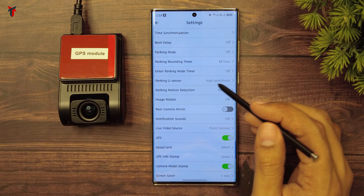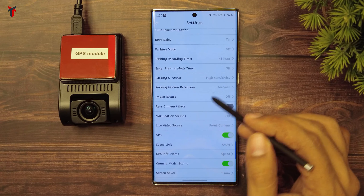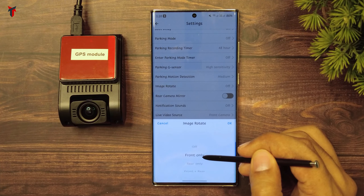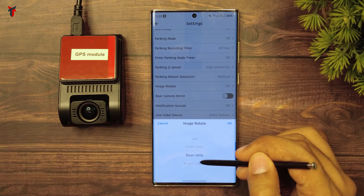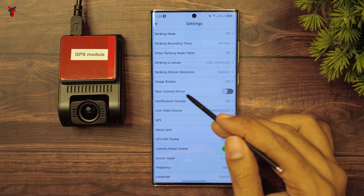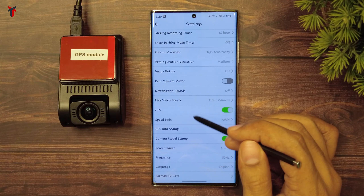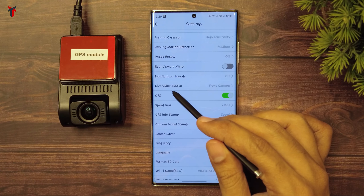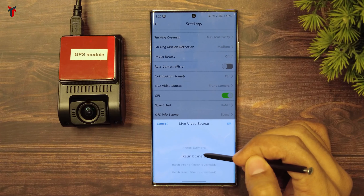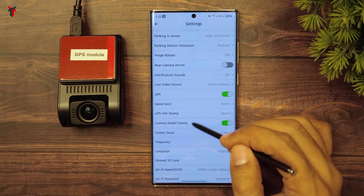Then you have the parking G-sensor option for high, medium, and low sensitivity, and parking motion detection. You have the option to rotate the image — you can rotate the front only, the rear only, or both front and rear cameras. Then you have the rear camera mirror option, the option to turn notification sounds on or off, and you can select the live video source displayed on the app as front camera, rear camera, or both.